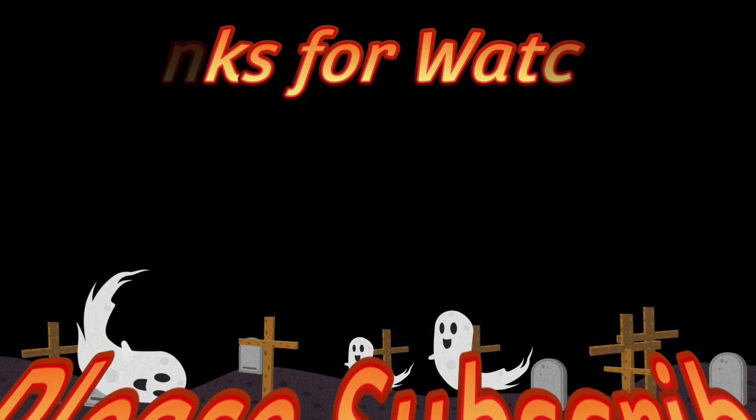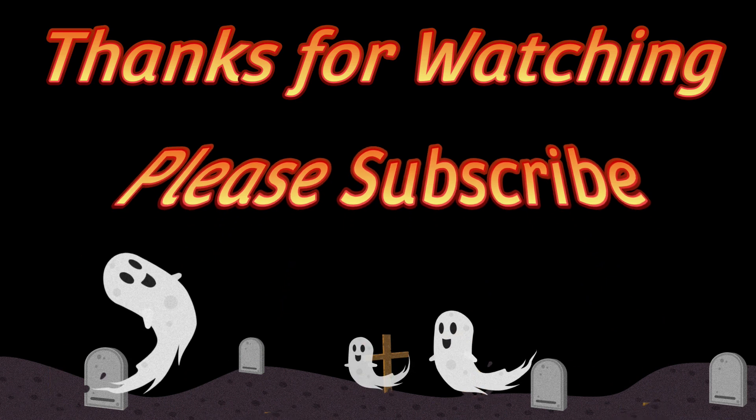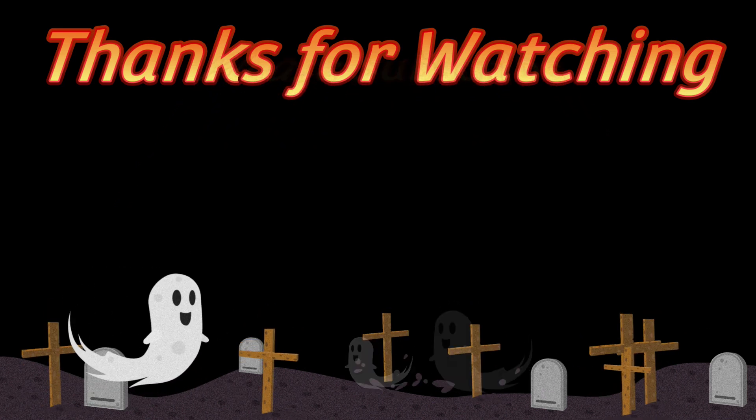Hey guys, that's all I have for you for this video. Thanks for watching! Don't forget to subscribe, hit that like button, and hit that notification bell, and I'll see you in the next video.